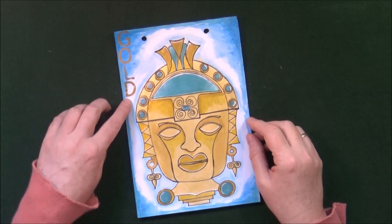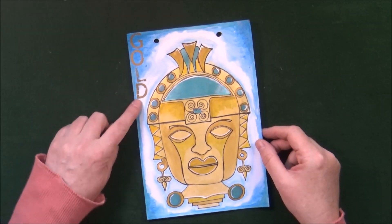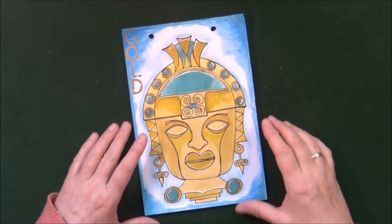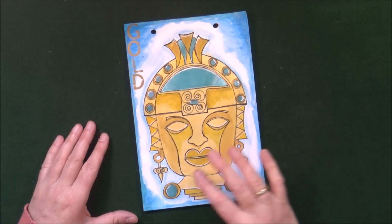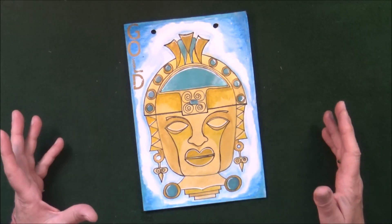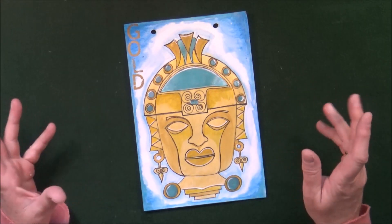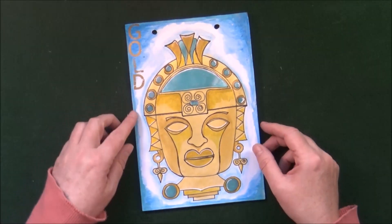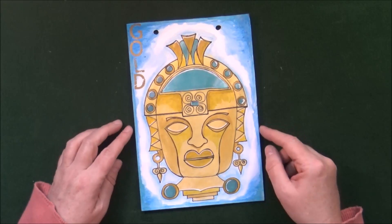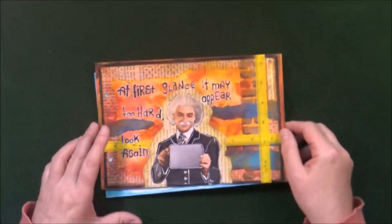I always edit the prompt right on the page itself. Week 27 was called Gold, so I created this gold mask using acrylic paints — it's basically a painting with some outlining with Sharpie and gel pen. The background, I think, is Neo Color 2, and I added some rub-on letters here.